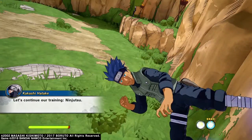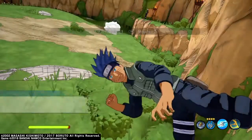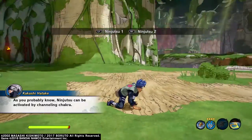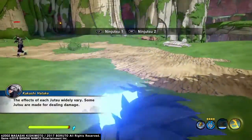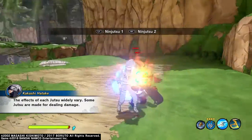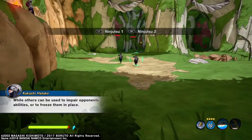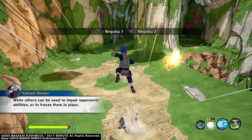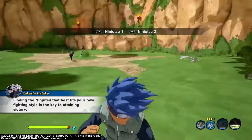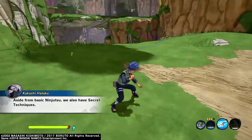Let's continue our training — ninjutsu. As you probably know, ninjutsu can be activated by channeling chakra. The effects of each jutsu are widely varying: some jutsu are made for dealing damage, while others can be used to impair opponents' abilities or to freeze them in place. Finding a ninjutsu that best fits your own fighting style is the key to attaining victory.